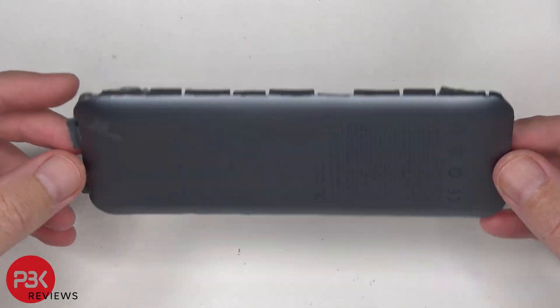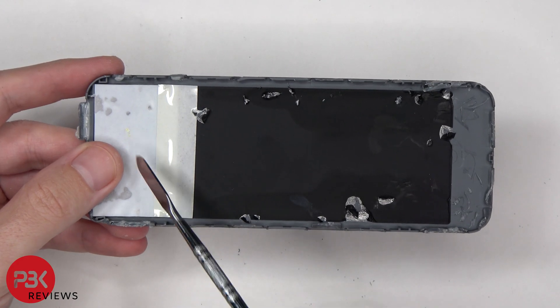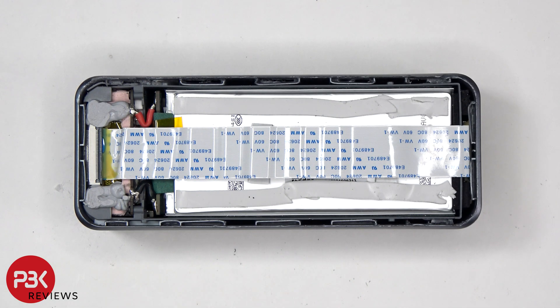Finally, after we have the back cover pried off, we can see graphite film to transfer heat as well as some foam padding on the top. Taking our first look inside, we see what looks to be thermal gel on this side, a flex cable which connects the bottom charging pins to the main board, as well as thermal pads behind the battery. To disconnect the flex cable, the lock needs to be lifted up to release it.